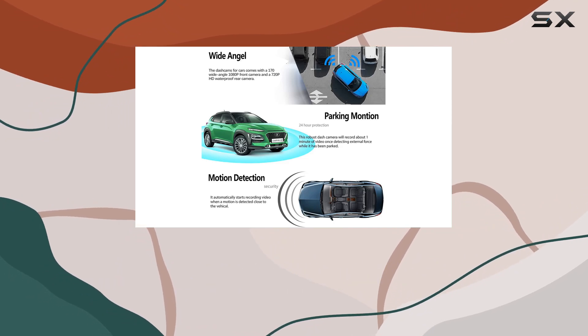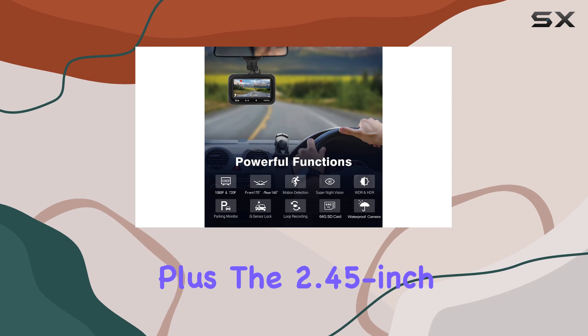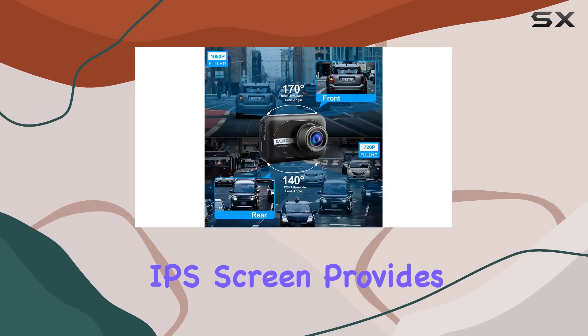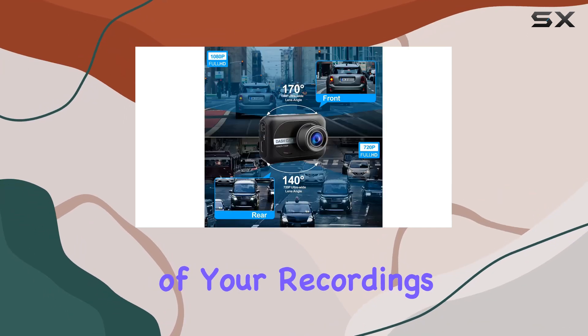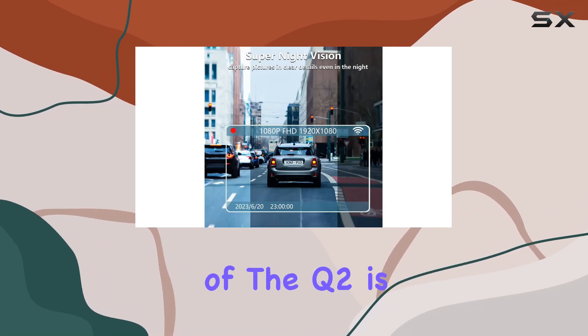Installation is a breeze with two mounting options: a suction cup for flexible placement and a sturdy 3M bracket for added stability. The 2.45-inch IPS screen provides a clear view of your recordings, making playback and navigation a breeze.